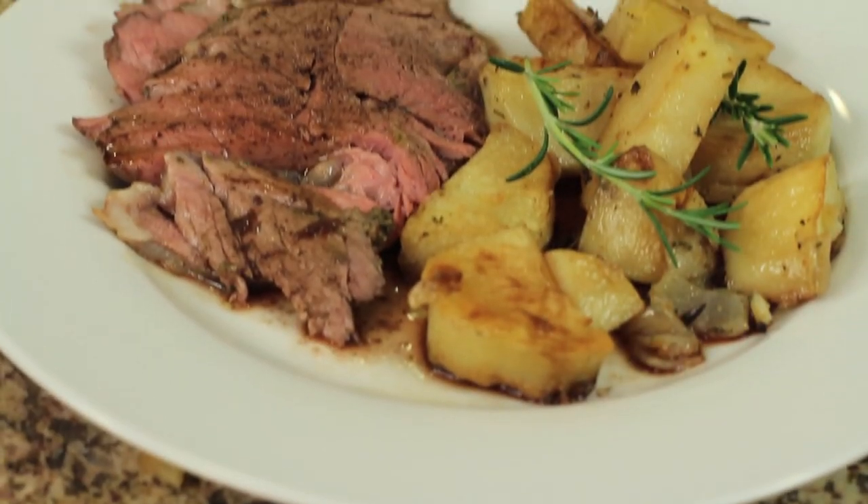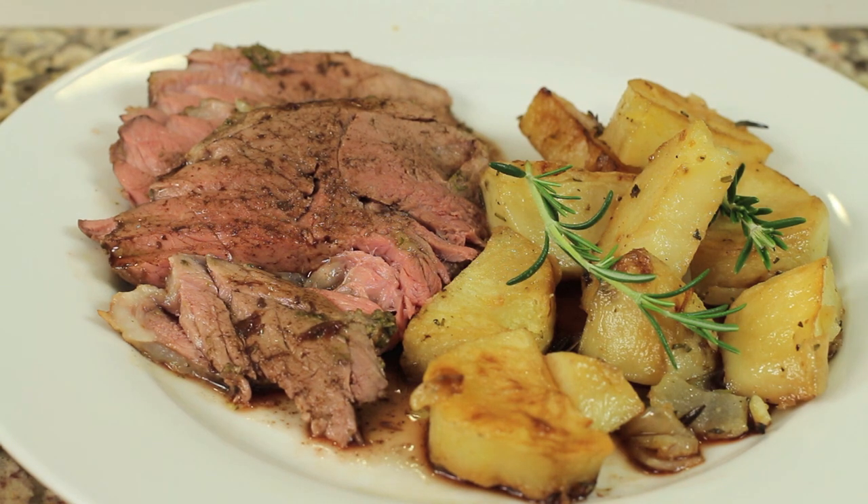Hey guys, in today's episode I'm going to show you how to roast a leg of lamb. I'm going to be seasoning this up with some fresh garlic and rosemary, and I'm even going to use a little pesto sauce on the outside to create a nice little pesto crust. It's really delicious, I think you're going to love it.